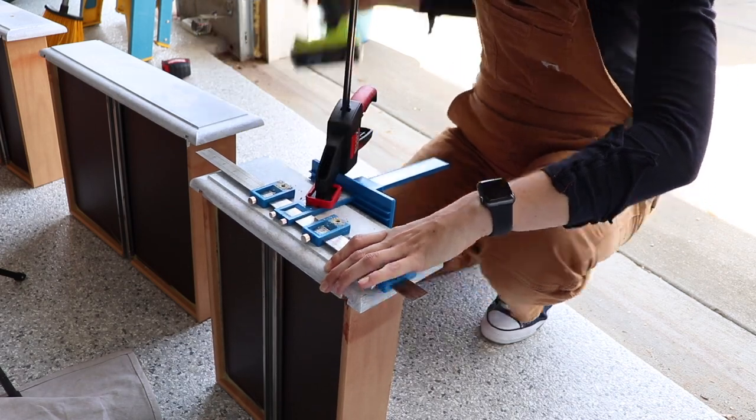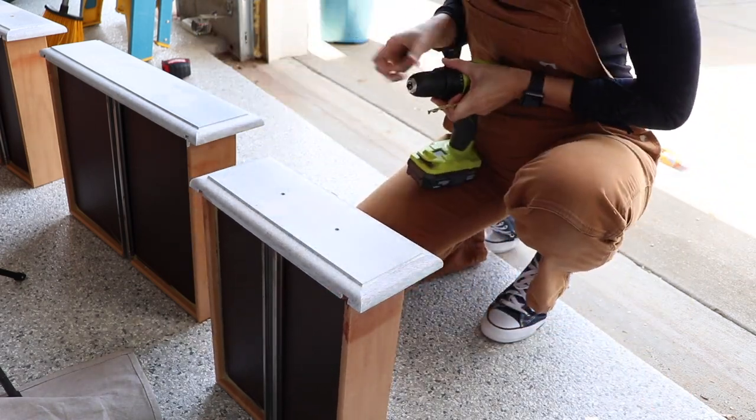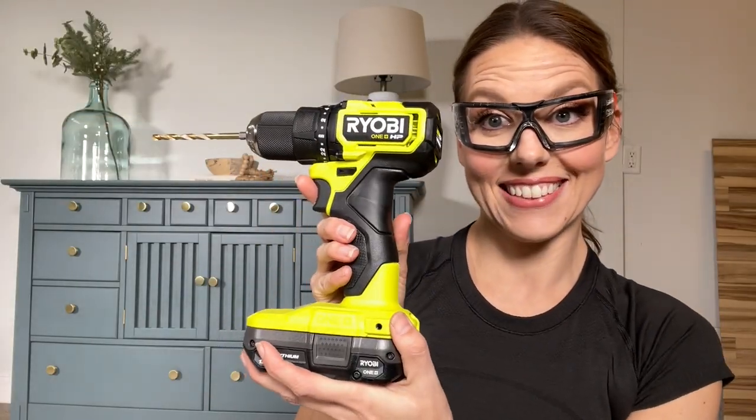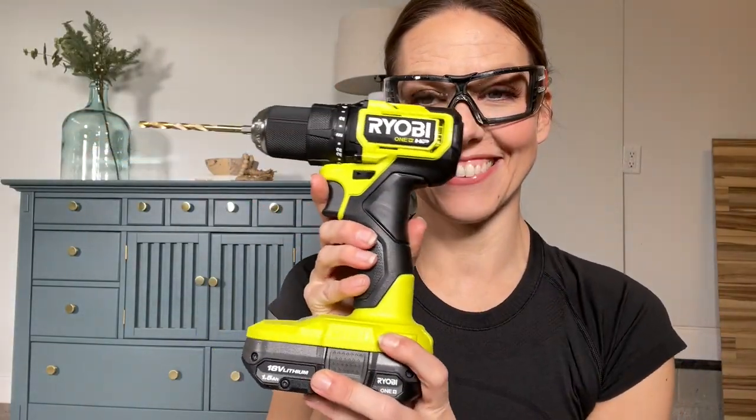Now the drill you're seeing here is the standard RYOBI drill, but they have upgraded me and they're going to upgrade my giveaway winner today with their brushless series. What is so great about the brushless series is that they have more power, longer runtime, and a longer motor life. But the most exciting thing is that they're more compact and lighter, so they're easier to work with.